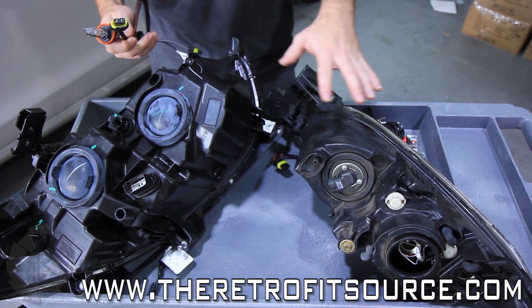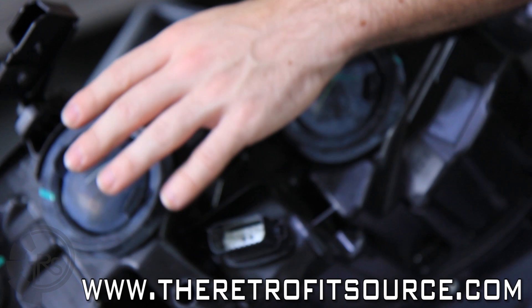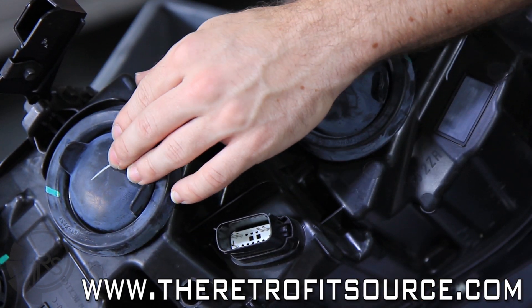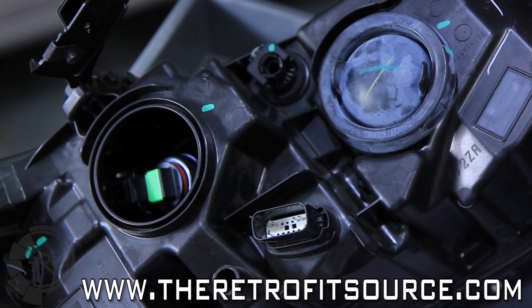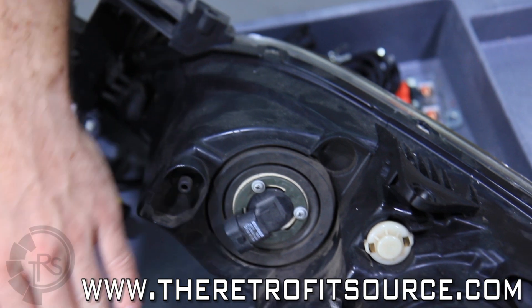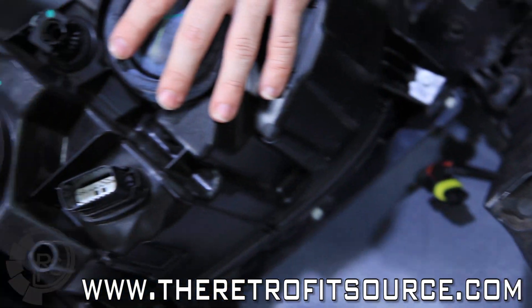Once you have the headlights off the car, you're going to encounter one of two scenarios. Scenario A is where the headlights are completely sealed up in the back, enclosed by either a rubber or plastic cap — there's no connector going directly into the back of the bulb, as the bulb is hidden inside the housing underneath the cap. The other scenario is where the bulb is directly accessible on the back of the headlight, where the wiring comes from the car directly into the back of the bulb.